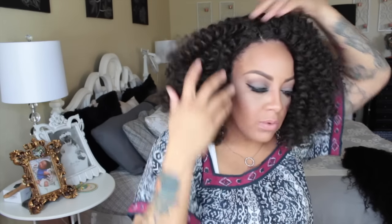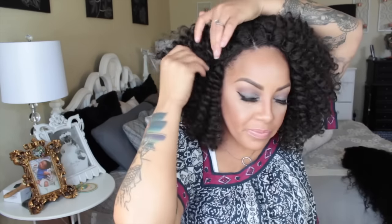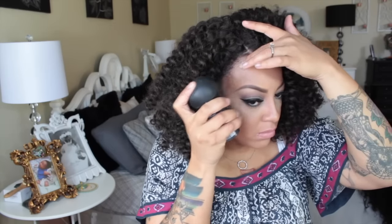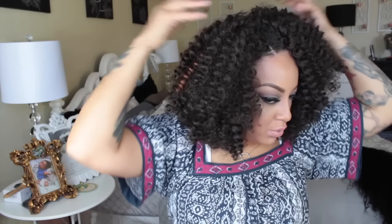I'm going to use some bobby pins just to place the hair back a little bit away from my face. It's your preference — you can style it as you please. I'm just going to style her this way and hook this baby right on up. I'll also use a little bit more strand maximizer to get my edges to look a little bit thicker and make it blend in with my wig.